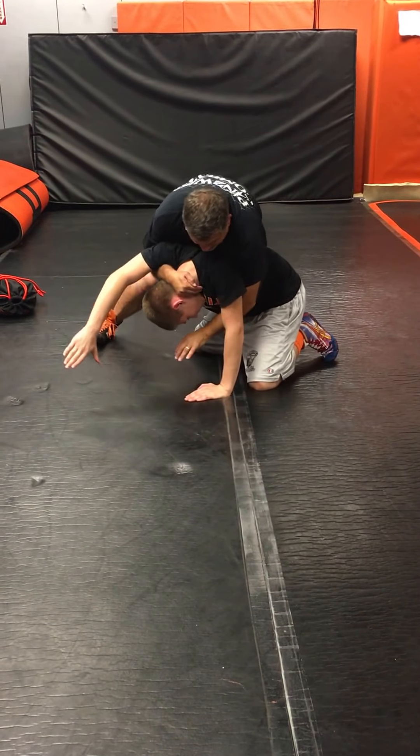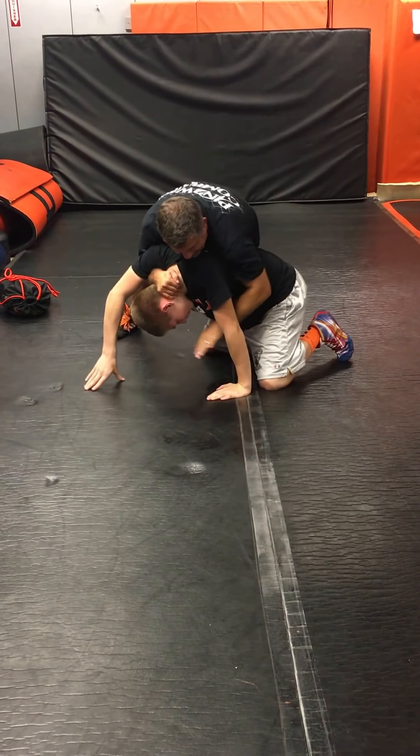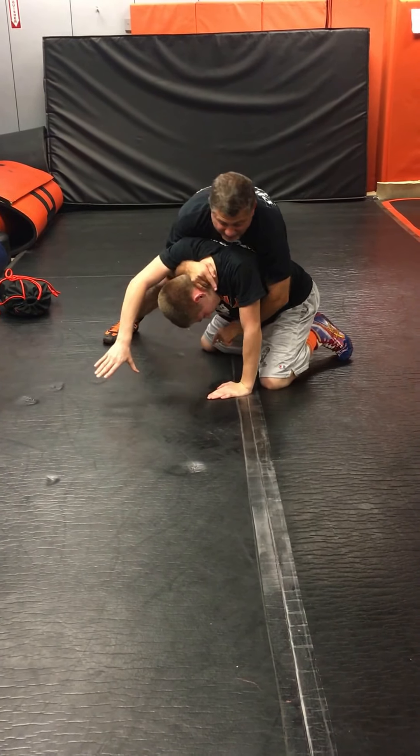Once I get that, I'm going to do the same thing — I'm going to drive until this elbow collapses. He's posted on that hand. I can't get this if I drive the head over it.